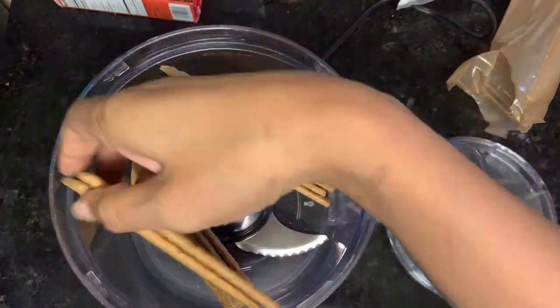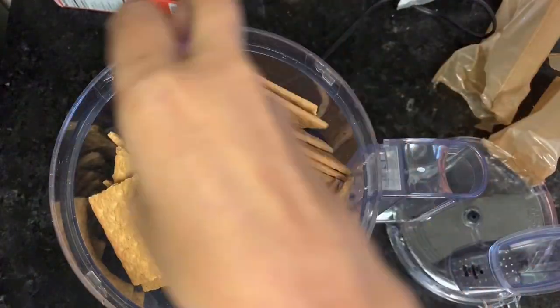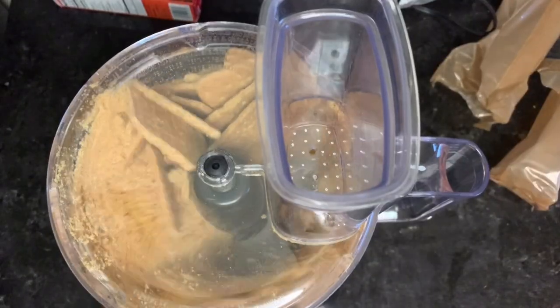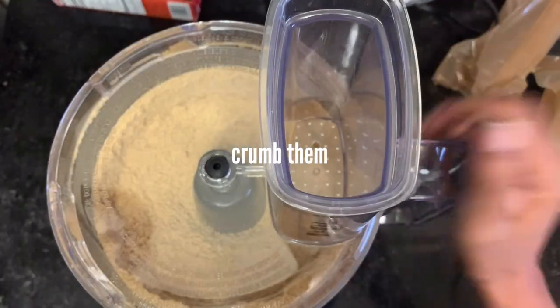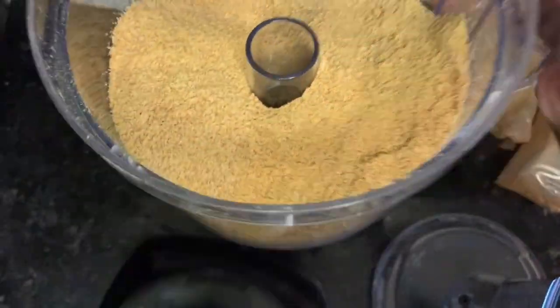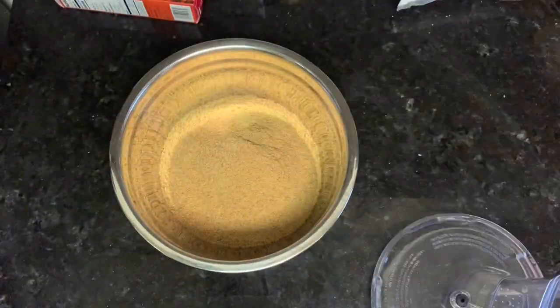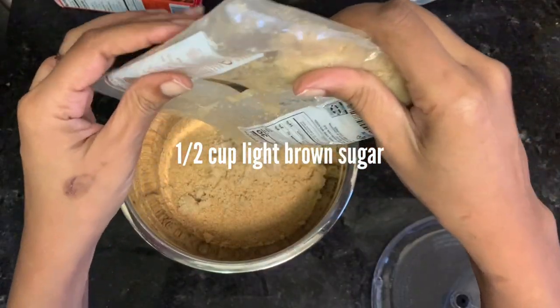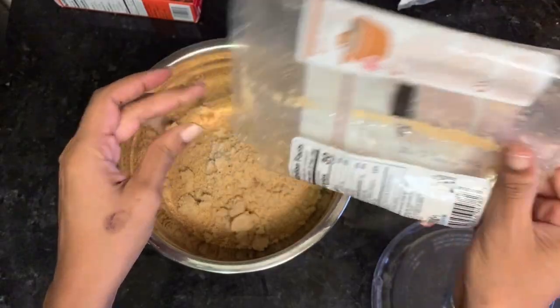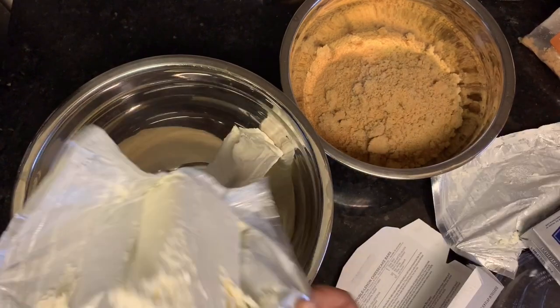You'll start by taking an entire box of graham crackers — this is like 27 full sheets of Nabisco graham crackers — and pulverize those. I use my food processor, but you can beat them to death in a plastic bag if you like. Just make sure they're really, really fine. After you have them completely crushed, add them to a bowl along with a half a cup of light brown sugar and two sticks of melted butter.